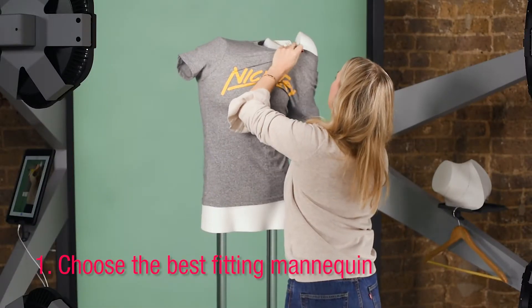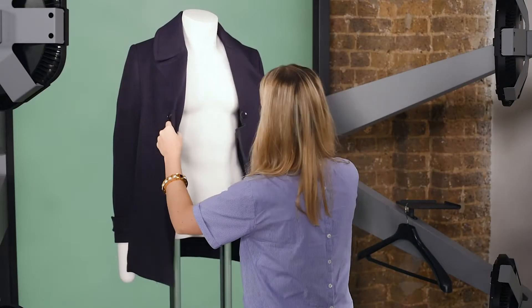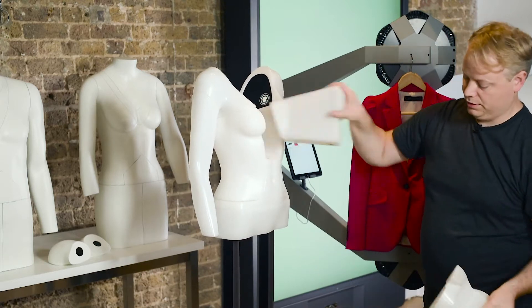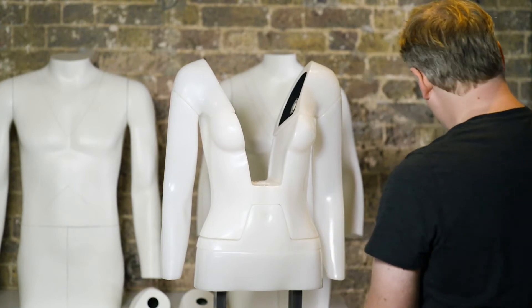If you have a short sleeve t-shirt, for example, you might opt for the shorter arms, or if you have a long sleeve coat you might want to go for the longer. You also want to make sure to remove the pieces at the top of the mannequin to get that lovely insert, or at the bottom of the mannequin if you have something that is a bit more cropped.